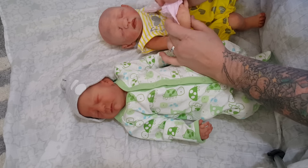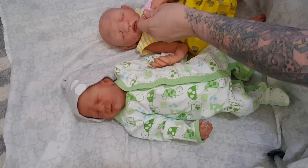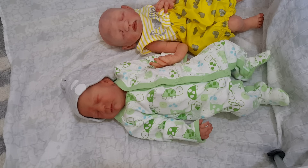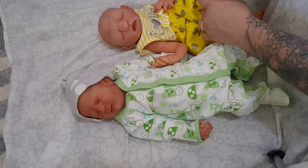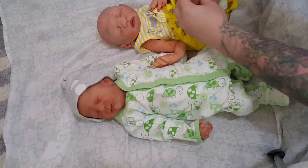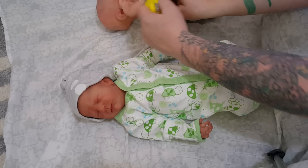We're going to change her mittens to gray. Don't mind her hands — they're ugly. I'm well aware of it. I didn't do that to her, she came that way, so it's okay. That's why she wears mittens all the time. She's my mitten baby.